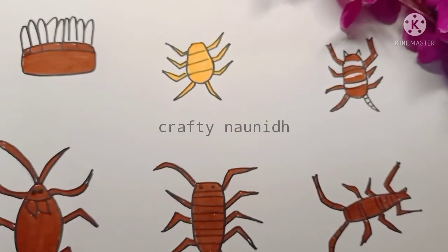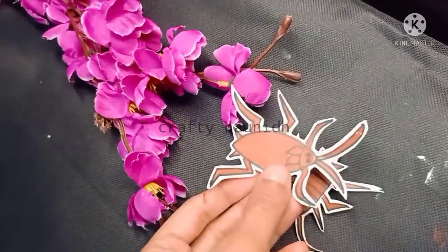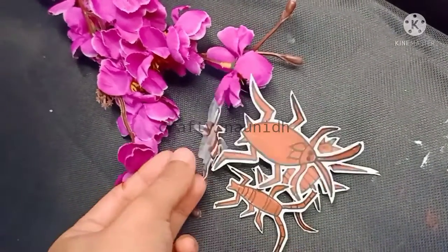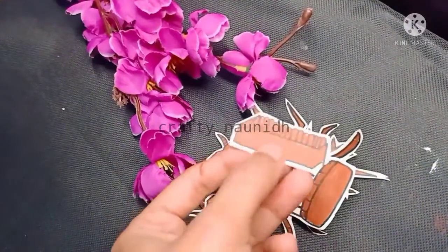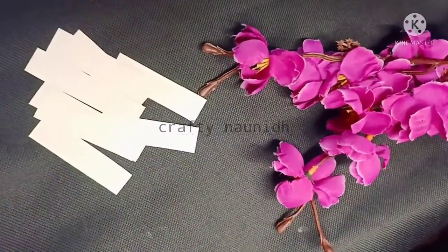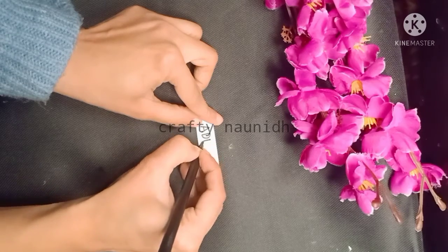Here I have done the coloring part. Now I have cut the required pictures in this form. To give the cutouts an attractive look so that they look beautiful, leave the white portion like I have left. Now cut eight rectangular pieces and write the name on each one.